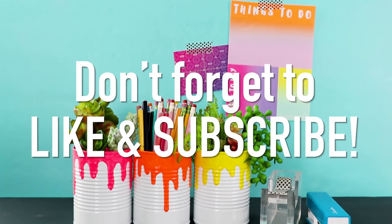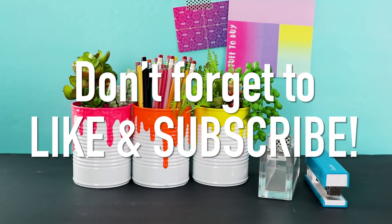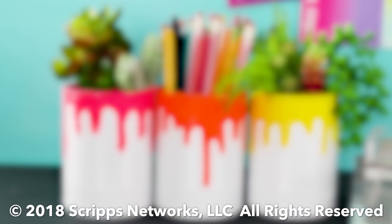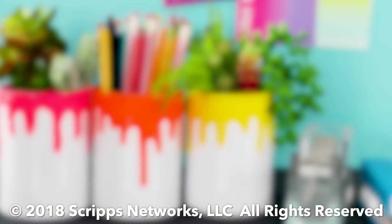Anyway, make sure to like this video and subscribe and I'll see you guys next time. Bye!